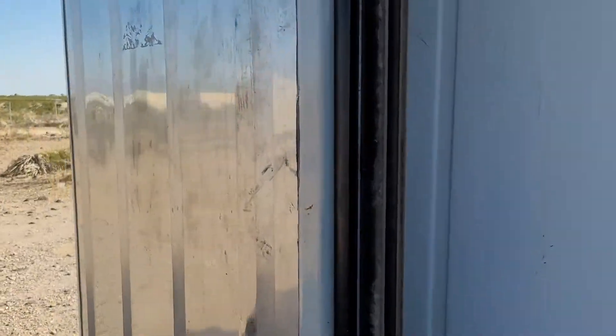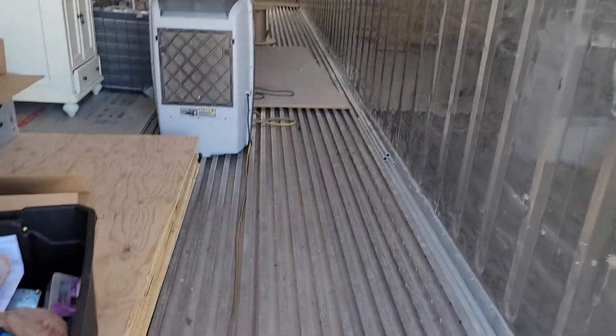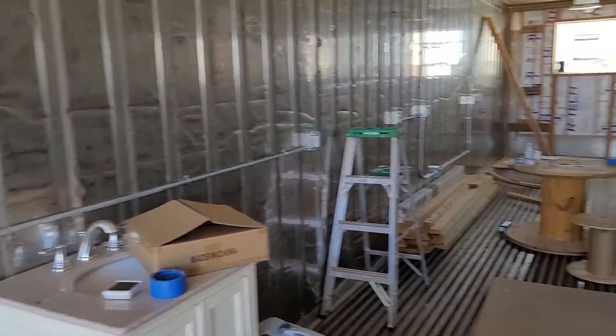You'll have to excuse the mess — it's still a work in progress, so there are things laying around. The subfloor has not been put down yet. All electrical outlets are located at 48 inches off the floor, on account of I'm actually disabled and bending over is difficult.